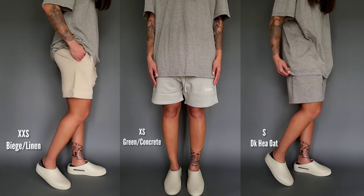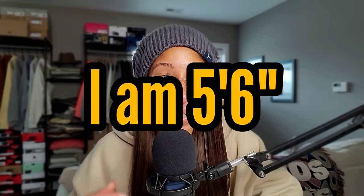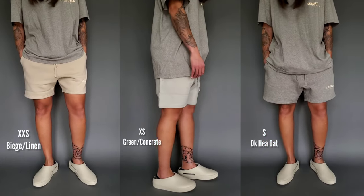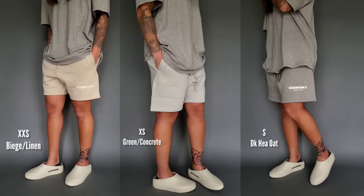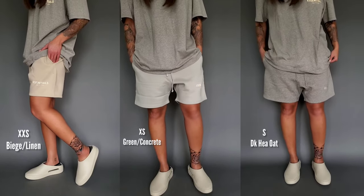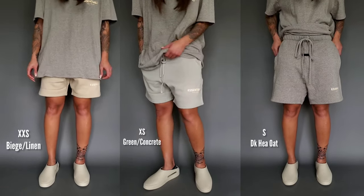Extra small is actually that sweet spot — I won't lie. I'm 5'6" — I'll have that on screen because someone will still ask in the comments. Wearing the extra small in the exclusive green colorway, or concrete, whatever they want to call it, is the perfect fit. It comes just a little bit more above the knee than a small, comfortable in the waist, but you get a little bit more room. The small in the dark oatmeal gives me a true relaxed fit — that's what it provides for the sweatshorts by Essentials on myself.